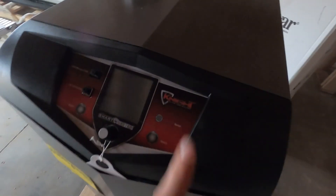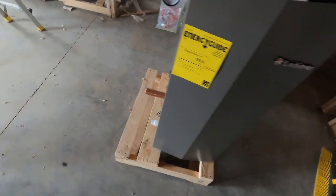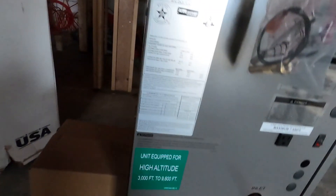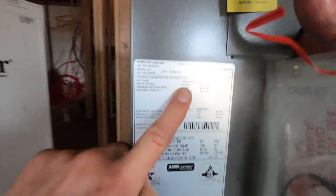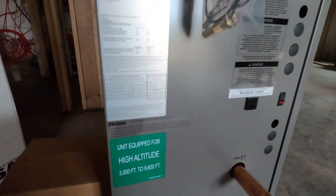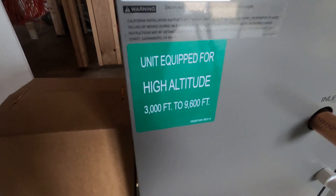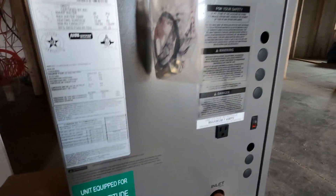It's the Lochinvar Knight — 95% efficiency. There's going to be the intake and the exhaust. Nothing too crazy on it, just a cute little boiler that's going to sit on the ground in our mechanical room. For the radiant floor heating and everything, we needed 199,000 BTU per hour on this bad boy. And of course it's an equipped unit for high altitude since we are where we are. I'm going to get the rest of this off the pallet and pull it into the mechanical room.